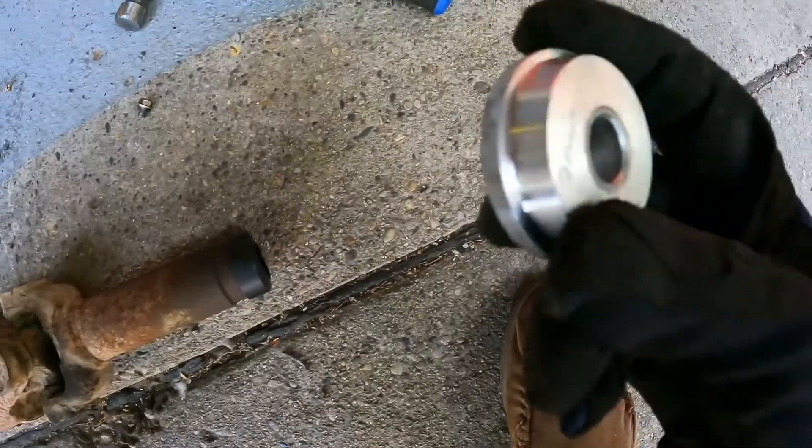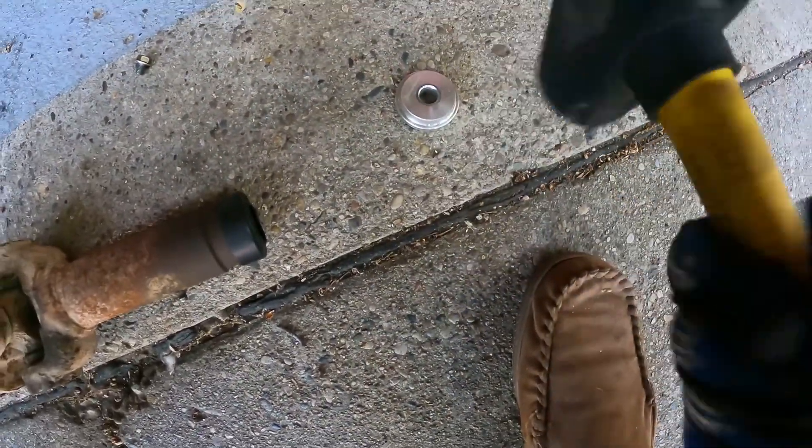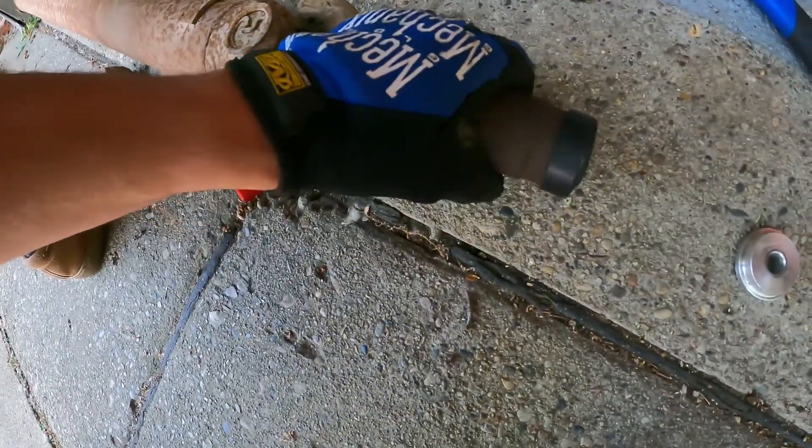Alright, so a little bit of seal, a little bit of — what is this — five pound hammer, and a little bit of banging. And she is on there. So let's put some grease on this and see if we can put it back together.